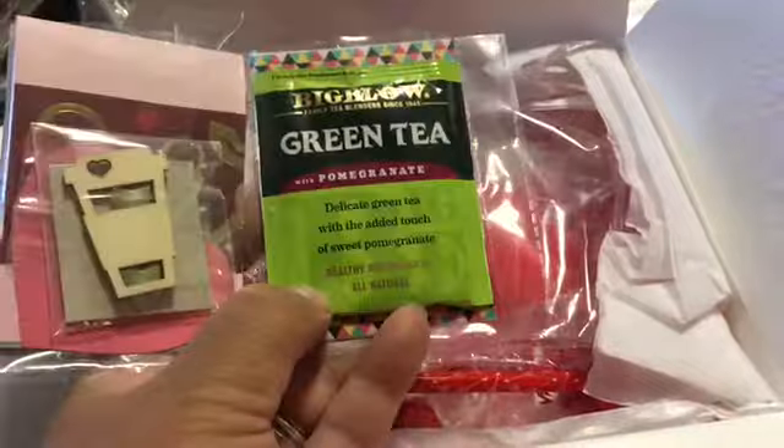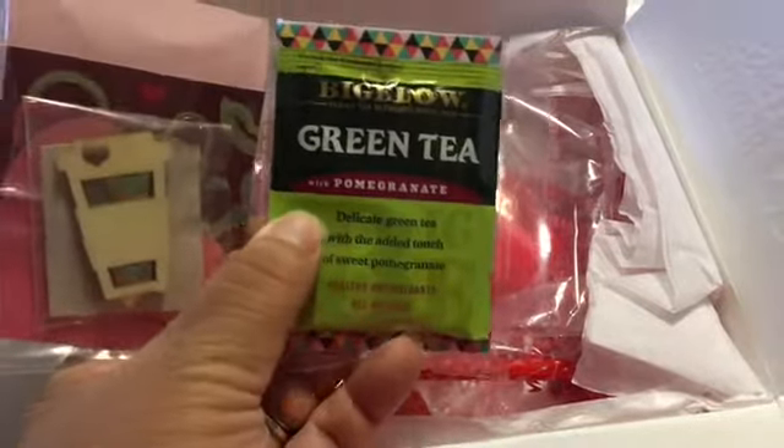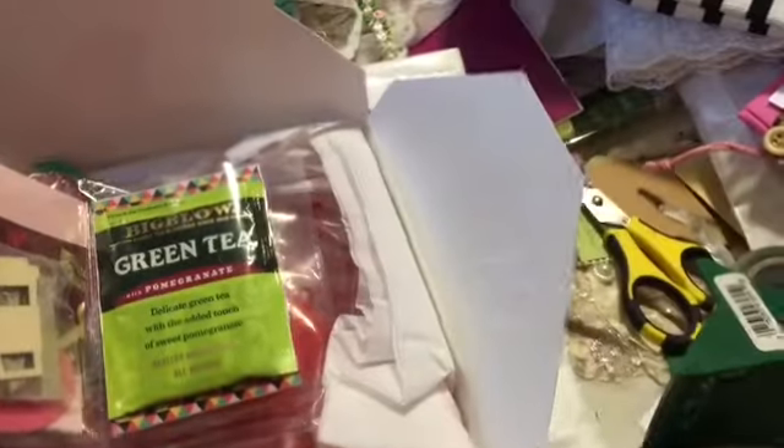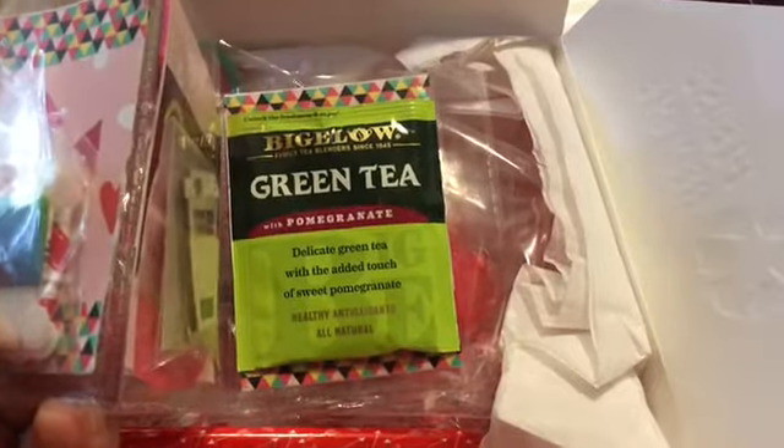And some green tea — I think someone said green tea is good for thinning your blood and I think it's also an immune booster, so I will definitely drink that. I don't know if I'm allergic to pomegranate — I don't think I am — so I will definitely drink it.